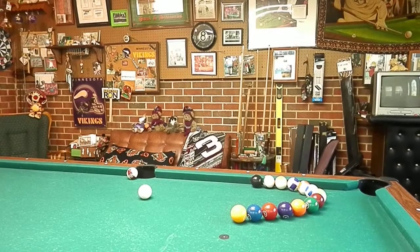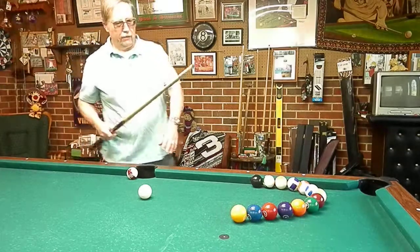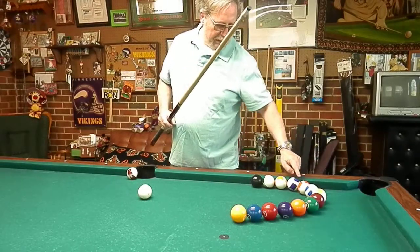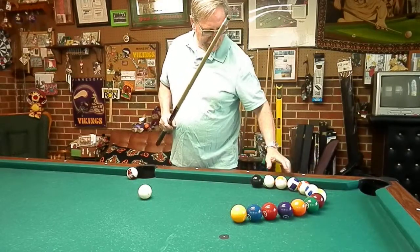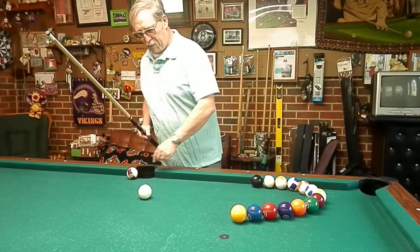On this shot, what we're going to do is go into the one ball — called a chain reaction, that's what the shot's called. Go ahead and hit the one ball, it's going to come all the way around in a big combination and hit the eight. The eight's going to spin up here, hit the 15, and drop into the pocket.